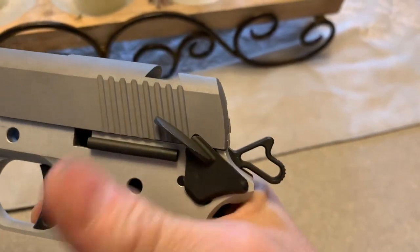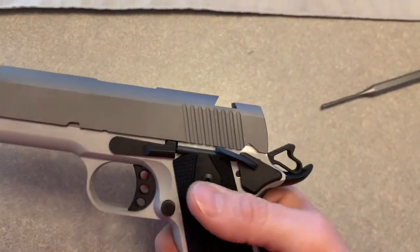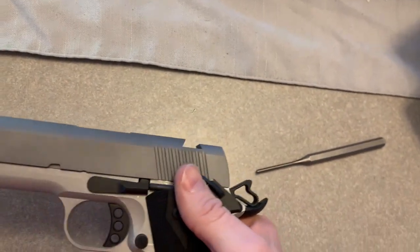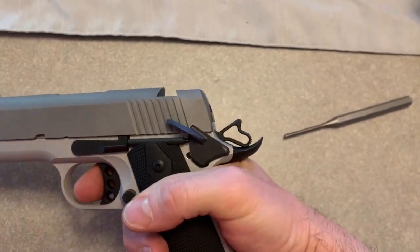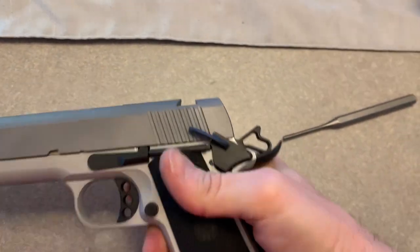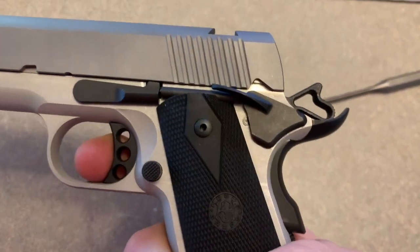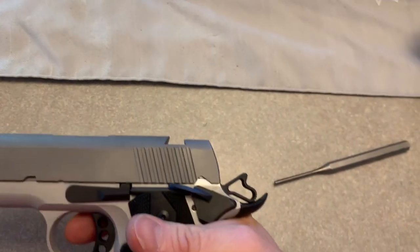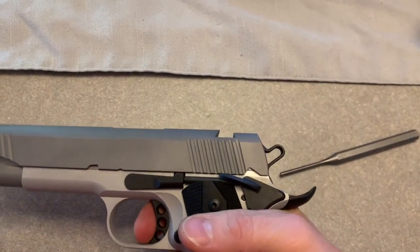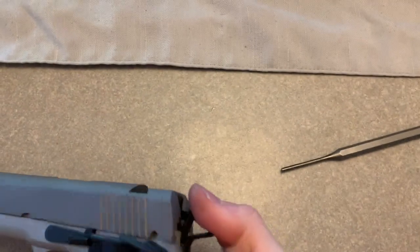Next, putting in the thumb safety — that actually went in very easily, it was only a little bit of fitting. Alright, so it is together. I did just cock it and I wanted to show the safety. Safety is on and the trigger will not pull. The beaver tail safety pushed in — and then without putting any pressure on the beaver tail, it will not fire, and there is some tension in there which is nice. Now with the beaver tail depressed and safety down, it does fire. It does go into half cock, full cock.